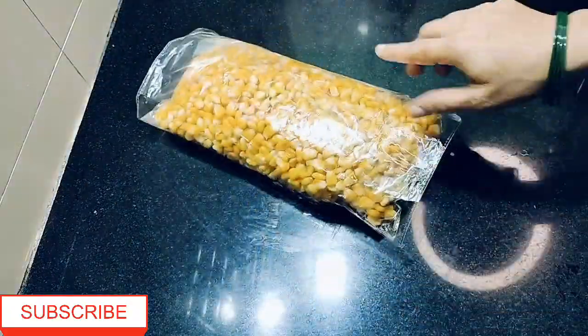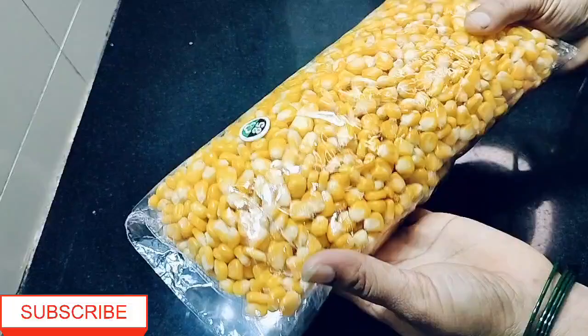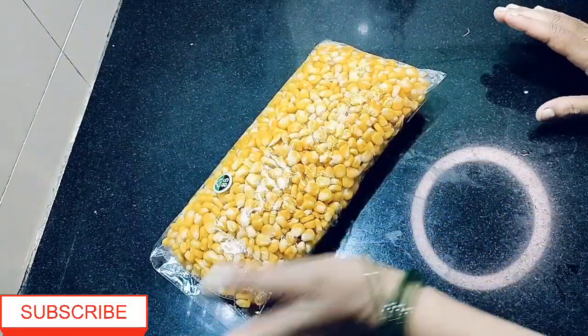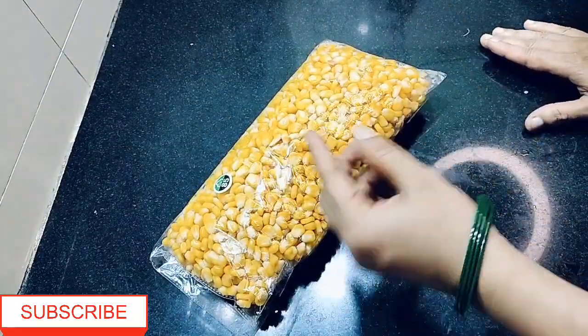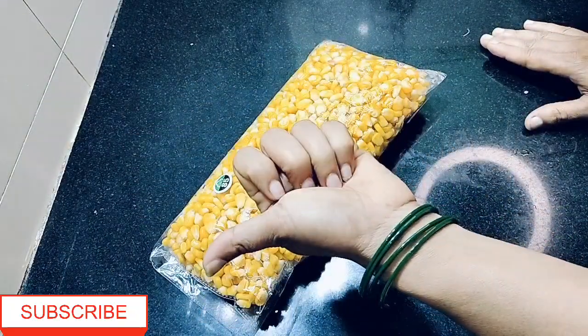Don't keep it loose in the freezer. After 5 minutes in the ice bath, you can put it in hot water to revive it. If you want, you can make a pizza, a chaat, or whatever recipe you like — you can make it using this frozen sweet corn.